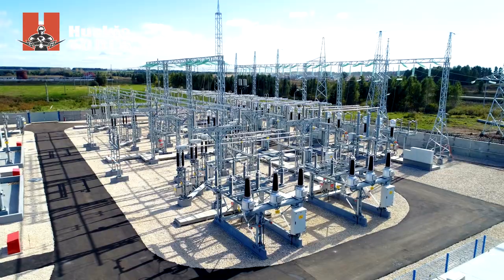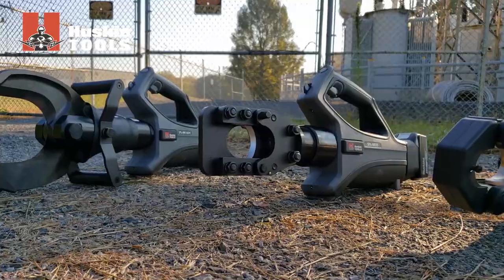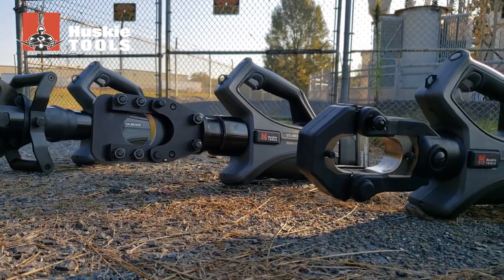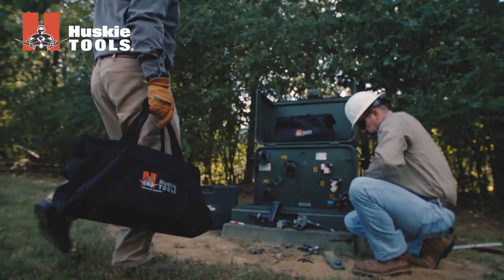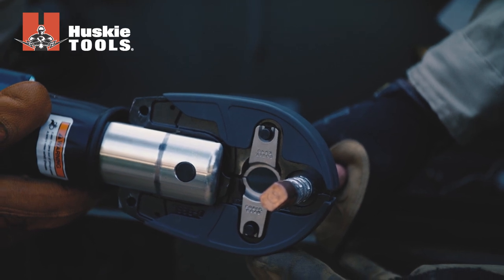Ground level utility work in substations, vaults, and other underground power applications frequently involve larger cable sizes requiring tools with increased power and larger capacities. Field tested and lineman approved, Husky tools deliver reliable, dependable performance day in and day out.